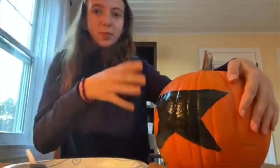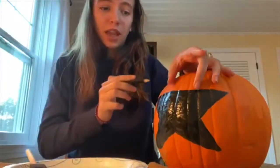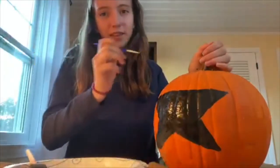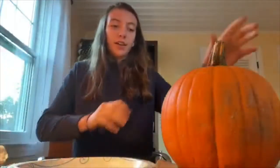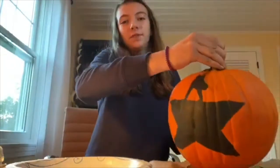Once you're finished with the black star part, you're just going to draw your Hamilton. So I'm going to sketch that up here and then use a smaller brush like this one to get in there and do all the details. All right, so I finished the Hamilton little figurine.